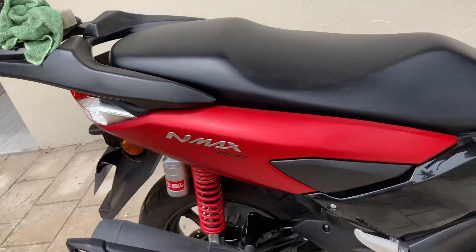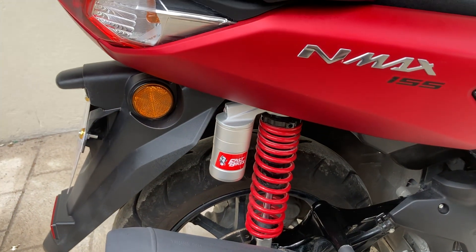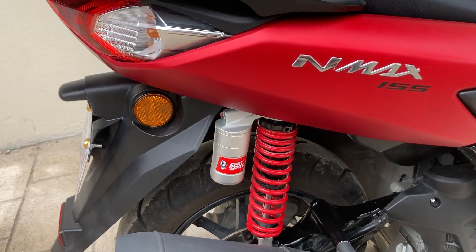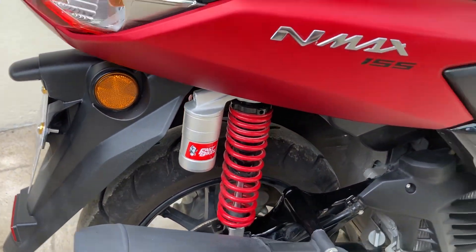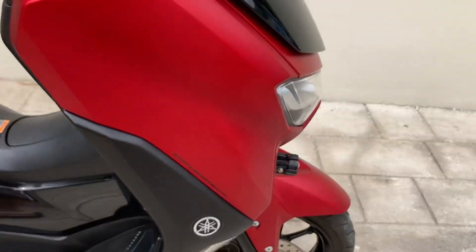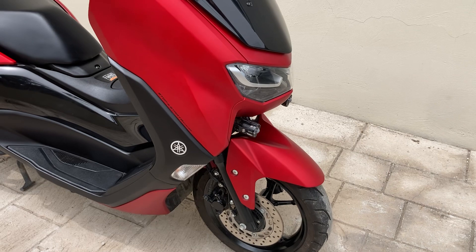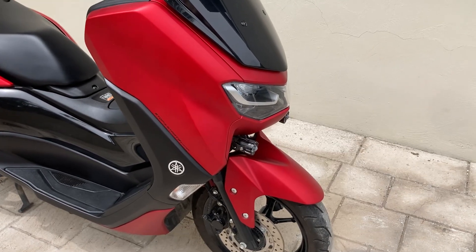I replaced the rear shocks because I was told from the factory they're not that good, and over 3,800 kilometers on some of the roads it got a bit clunky. So I replaced the rear shocks. I also changed the front fork oil — it's recommended that you change the front fork oil — and that made a big difference.